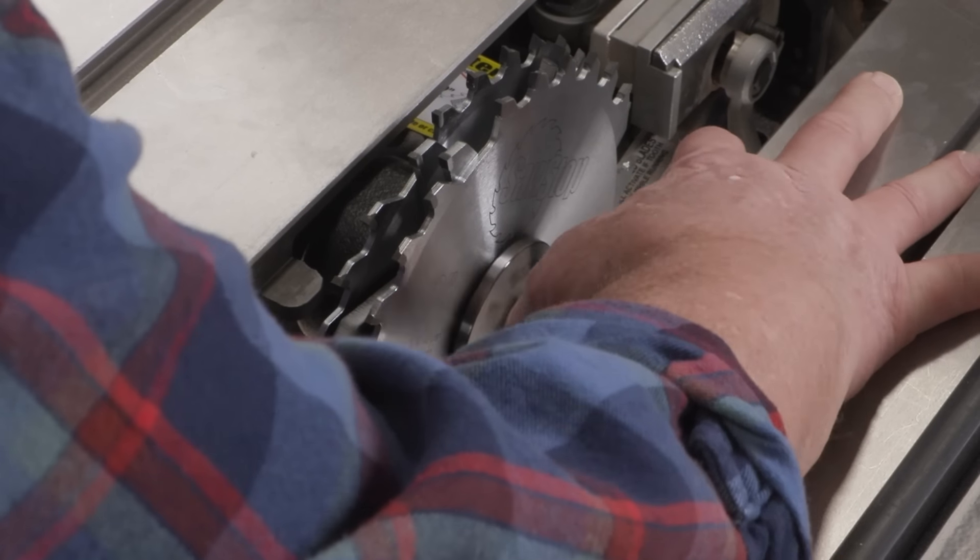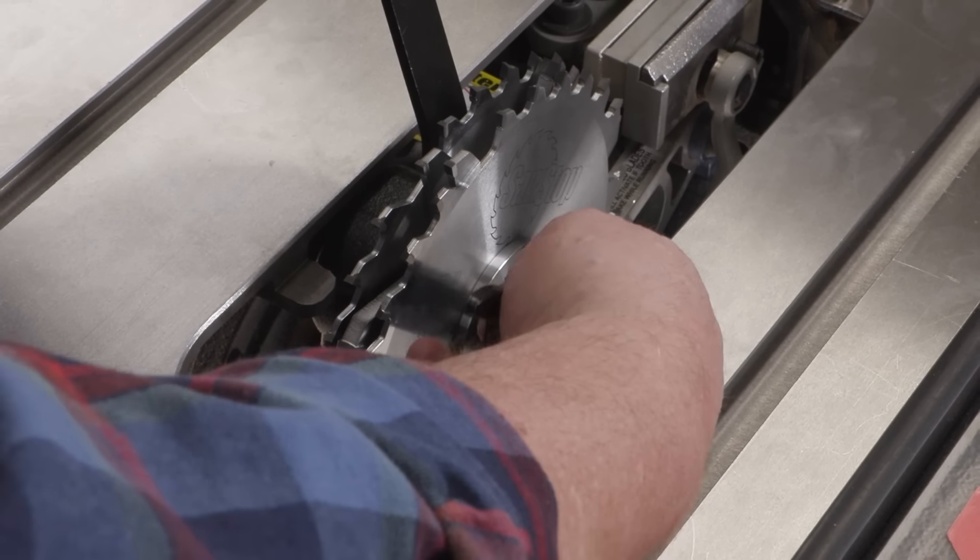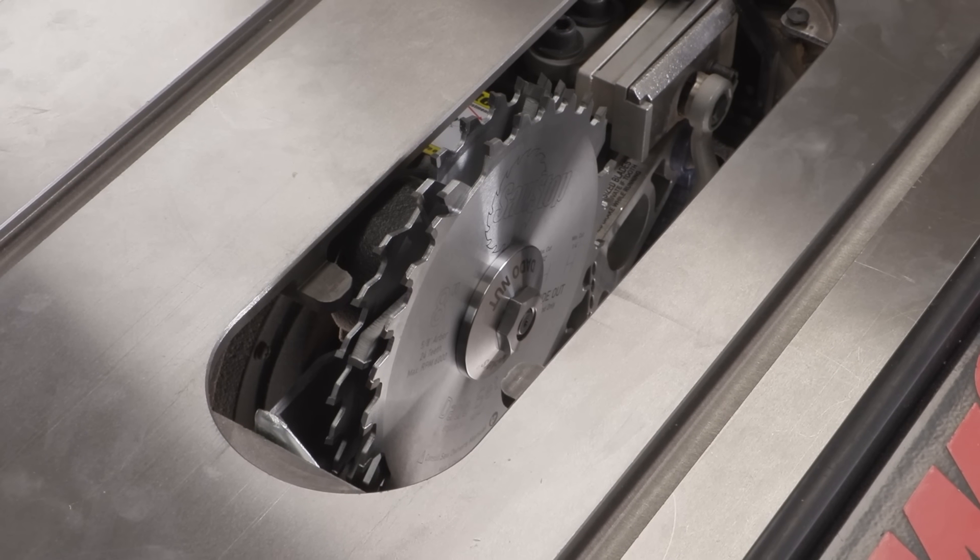Dado Nut doesn't require anything new or different for installation. It uses the standard SawStop arbor wrenches. Just use it in place of the factory arbor washer and arbor nut.